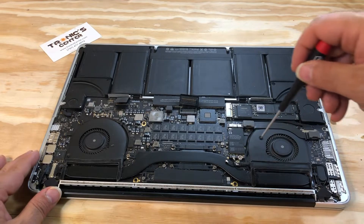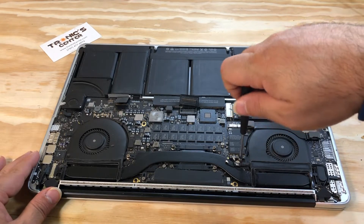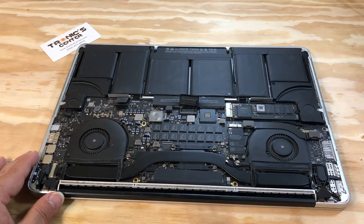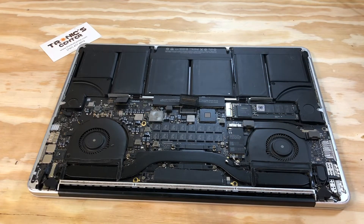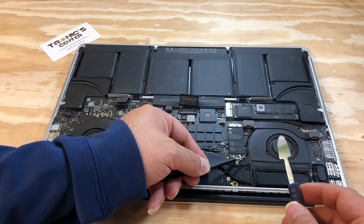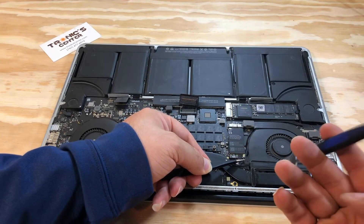Tie off the screw. Place each cable back in the same position.